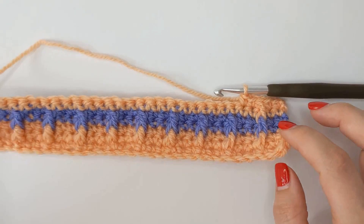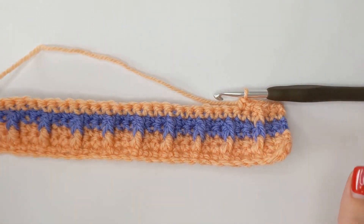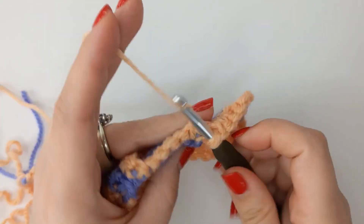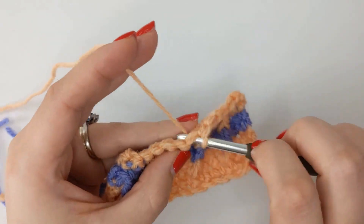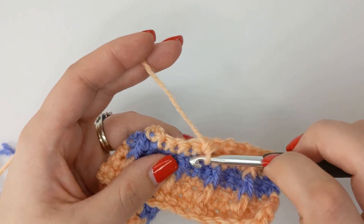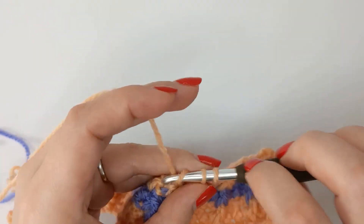I actually really love these colours — they're giving me a little Halloweeny vibe, so definitely something to consider for that season. I'm going to go away and build my swatch up a little bit more so you can see the bigger picture when you look at the stitch, and I'll see you in a bit with my bigger swatch.